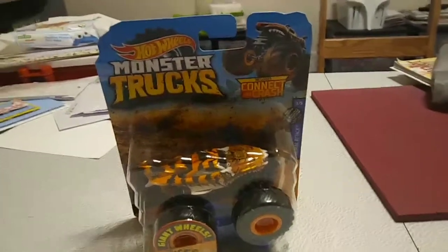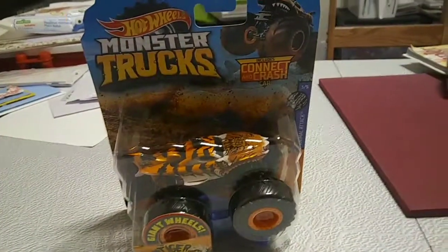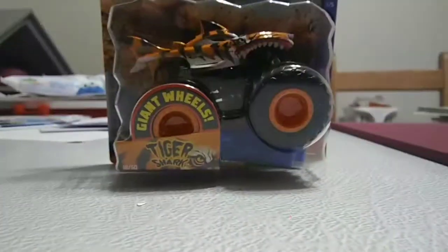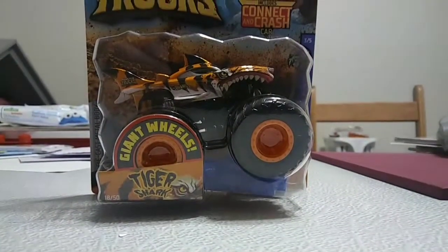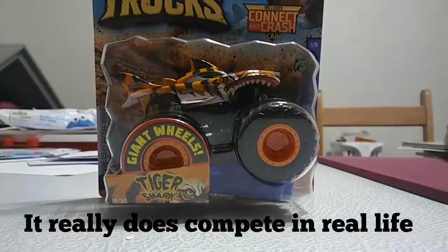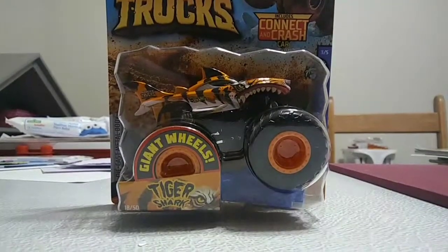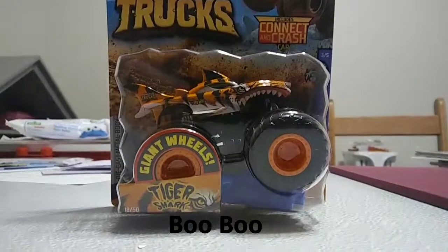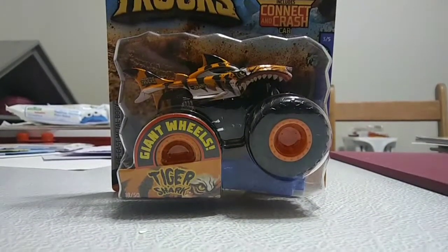Hey y'all, YouTubers out there — today we're going back to one of my favorite new series, the monster truck unboxings. Today we got Tiger Shark. Fun fact about this truck: it is actually a real life truck that you can see competing on the Hot Wheels Monster Trucks Live Championship Tour. Sadly they're not coming to Florida or an event near me, so I can't really put in evidence of this truck competing.